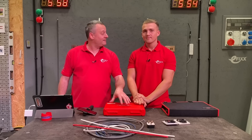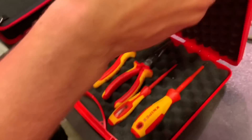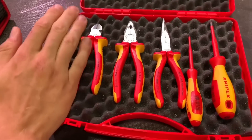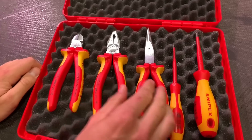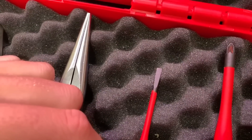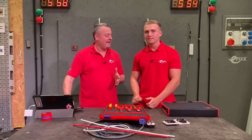Shall we start off with this red eFix case one first? So we've got a pair of side cutters, pliers, long nose pliers. We've also got a 3.5mm terminal driver and a PZ2 posi driver — so two screwdrivers in that kit.